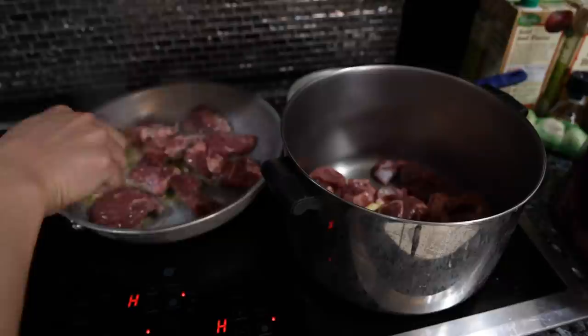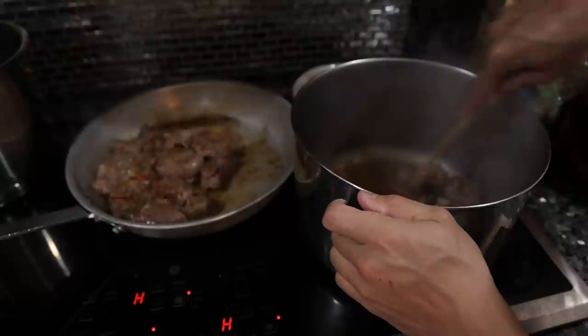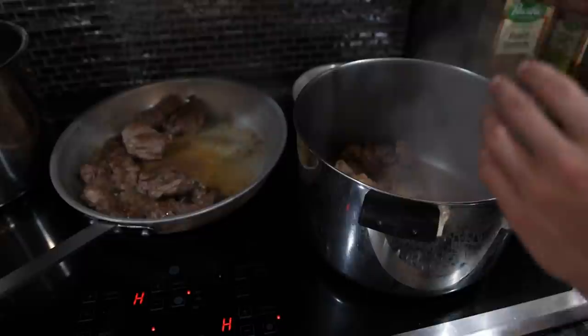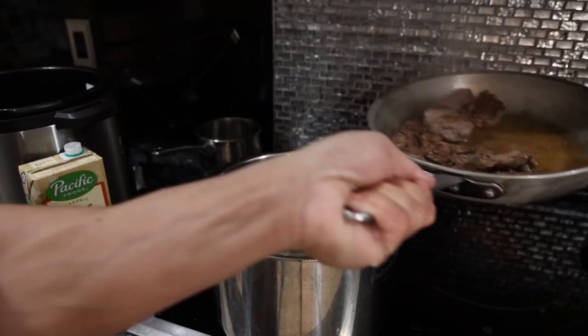We have our beef nice and caramelized, and as you can see there's a lot of that caramelization stuck to the pan, so we're going to deglaze both of these with some beef broth and scrape up all that stuff from the bottom. If you didn't have an Instant Pot, you would just take all of this juice, drippings, and meat, put it in a pot, fill it with broth or water and aromatics, and let that simmer for a couple of hours — that's what most people do. But we can extract a lot more flavor in a shorter period of time with the pressure cooker.